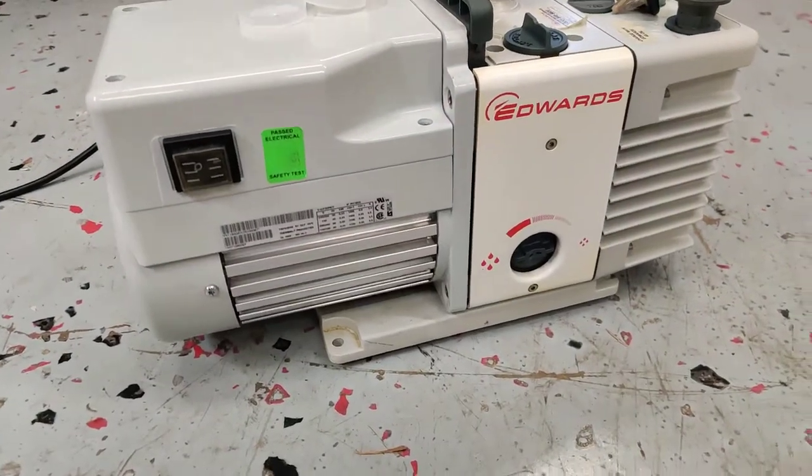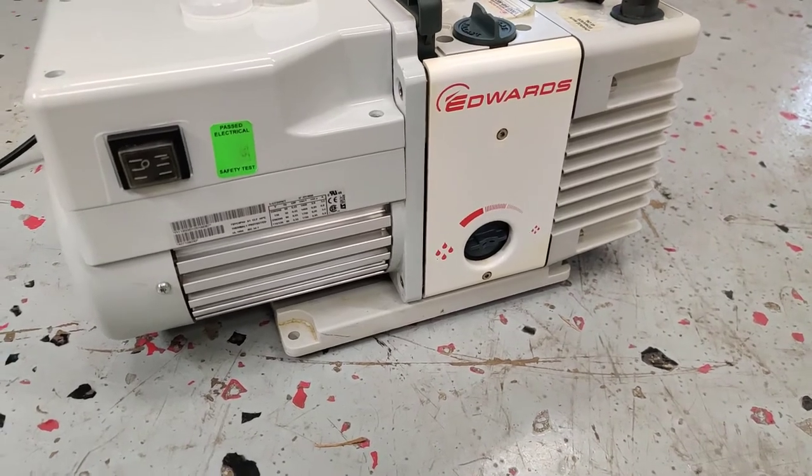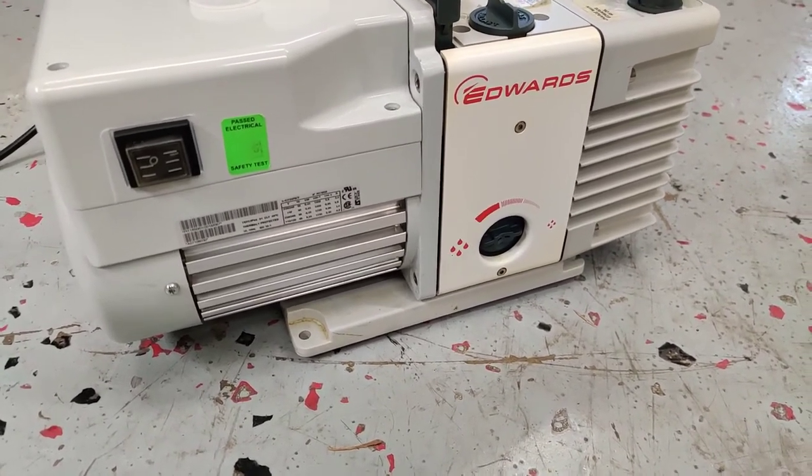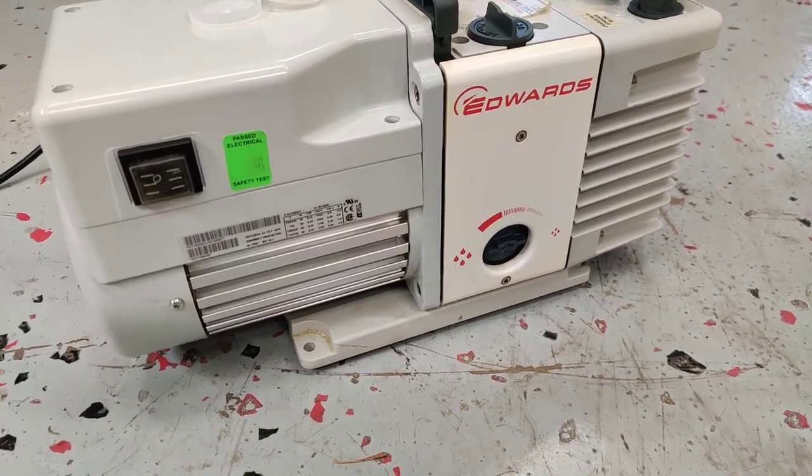It's going to be for sale today on MyCyberOffice.com or MyCyberMarkets on eBay. Thank you for coming. Bye.